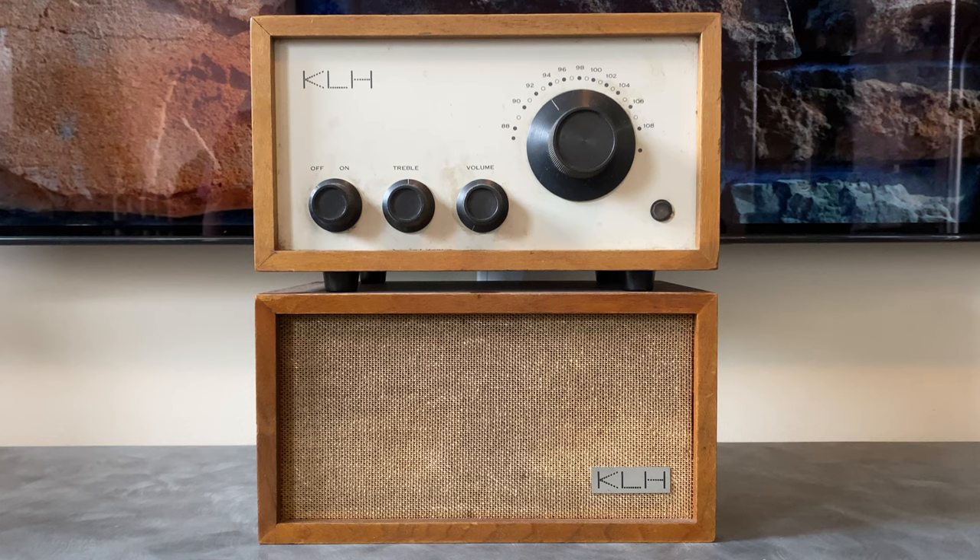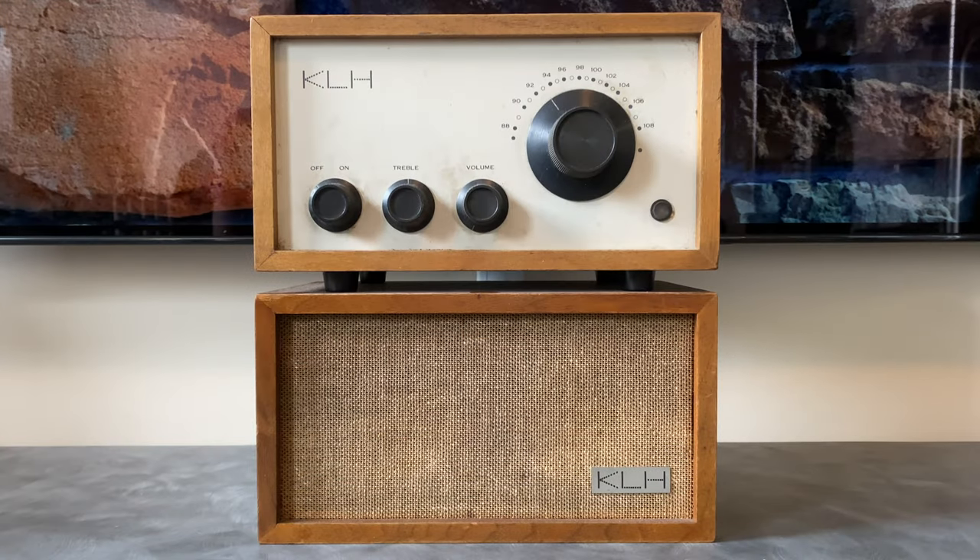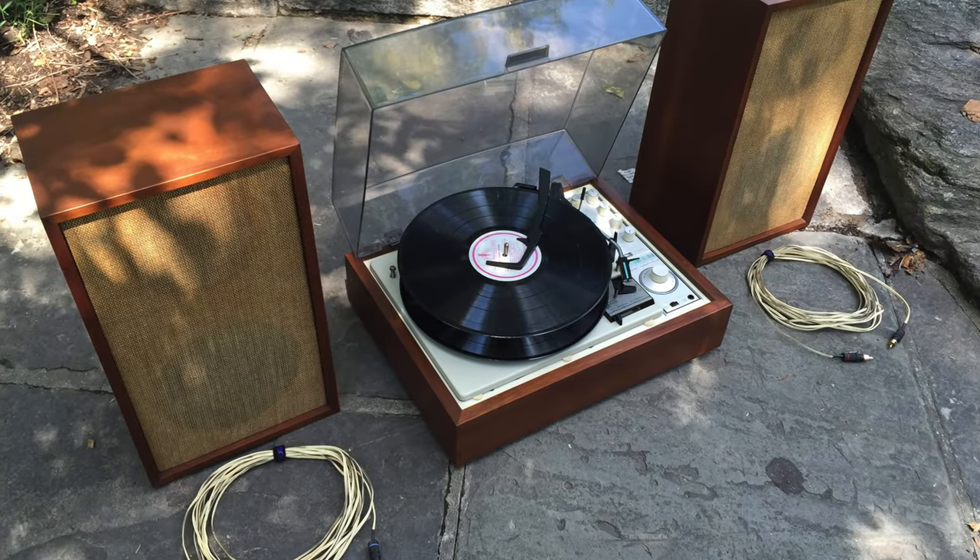Let's talk a little bit about the brand KLH. We need to start with Henry Close. Henry was a co-founder of Acoustic Research, which was a company that brought the first acoustic suspension speakers to market, the most prominent model being the AR3 or AR3A, which is still considered one of the best vintage speakers of all time. Throughout his lifetime he founded a few other companies: Advent, Cambridge Soundworks, and more recently Tivoli Audio, which was actually kind of a play on this KLH Model 8. The letters KLH are actually the initials of the founding members' last names: Henry Close, Malcolm Lowe, and J. Anton Hoffman. The KLH company specialized in speakers, did some very popular speaker designs, but also branched out to build component all-in-one turntable systems and stuff like this Model 8.